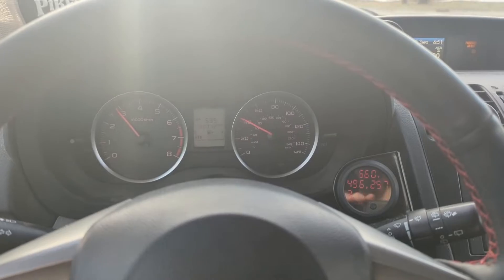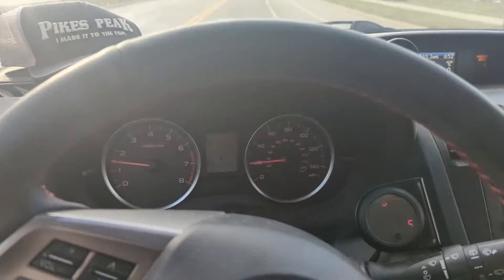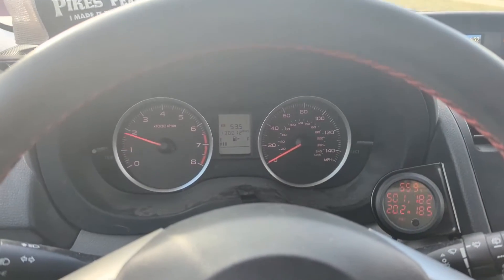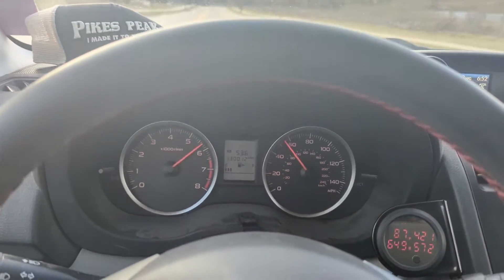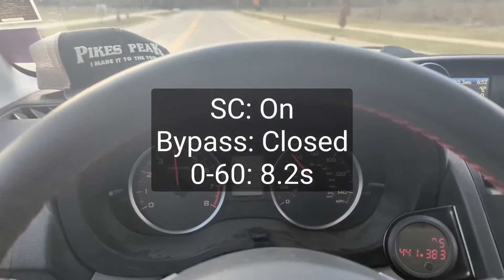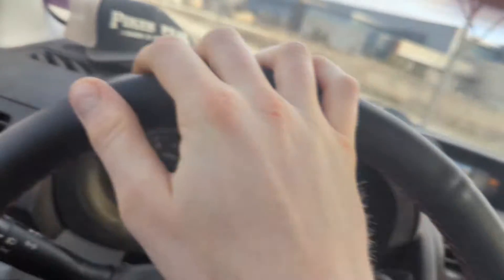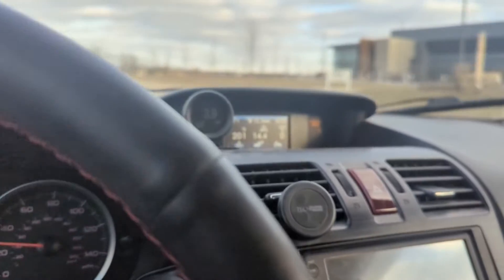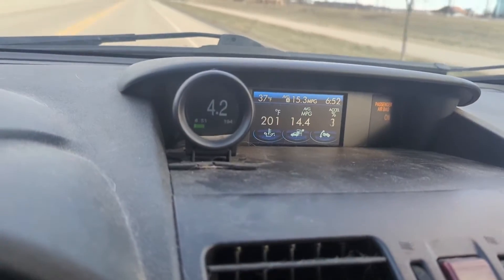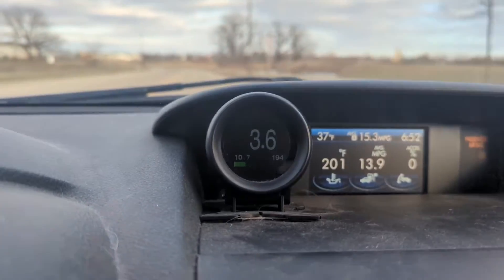The noise of this supercharger is pretty comparable to what it was before. Very quiet at idle. Let's go. Not the best shift there, but no worries. One last thing to measure as I turn around is what is the peak boost pressure we see? For reference: supercharger off, flooring it. Let me try supercharger off, bypass open, flooring it — should be 14.3 psi. So that's about what my gauge is reading for atmospheric pressure.